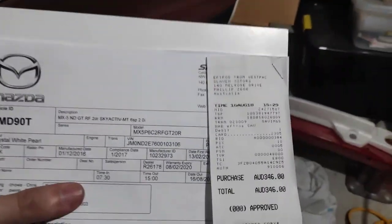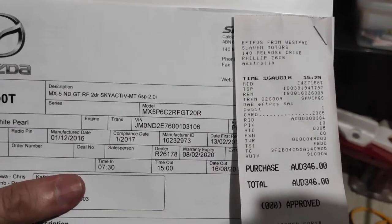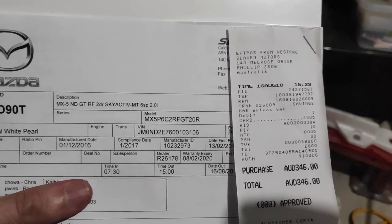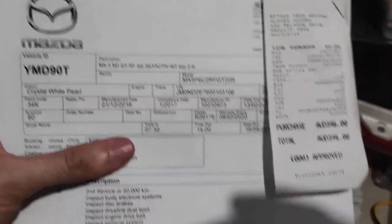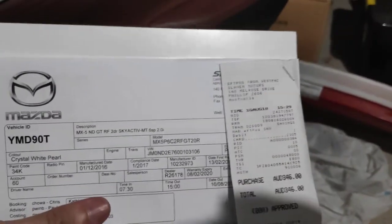Check out what I found whilst trying to pull apart the airbag — the last service for this car, including the model number, manufacture date, compliance date, etc. It's pretty good. And everything that they did to it. Pretty sweet. Nice find.